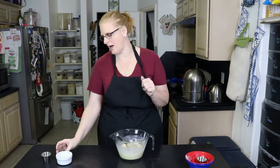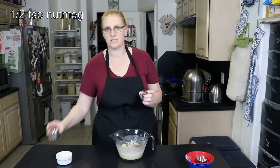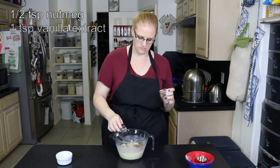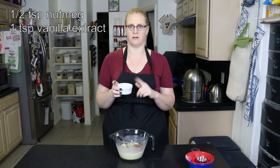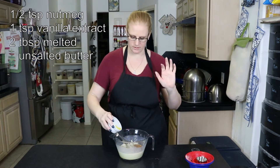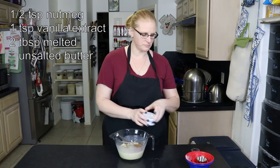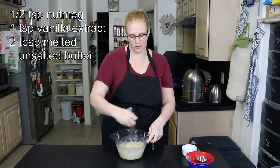Then I have a half a teaspoon of nutmeg, a teaspoon of vanilla, and two tablespoons of melted unsalted butter that I've also let cool just a little so it doesn't curdle the eggs. We're going to stir all that together, and then the batter needs to sit for about 30 minutes.